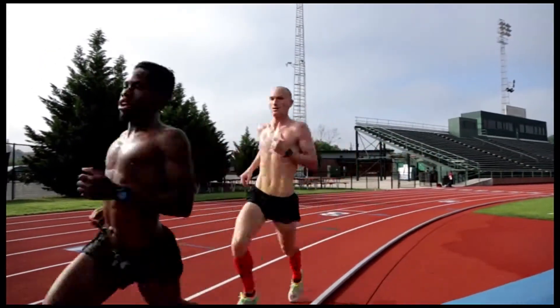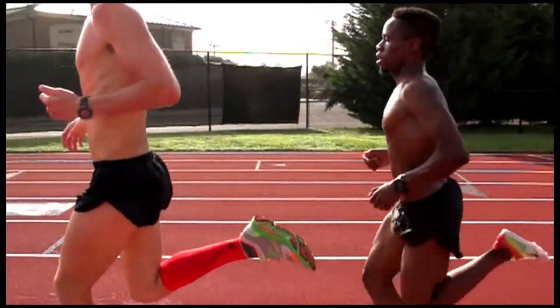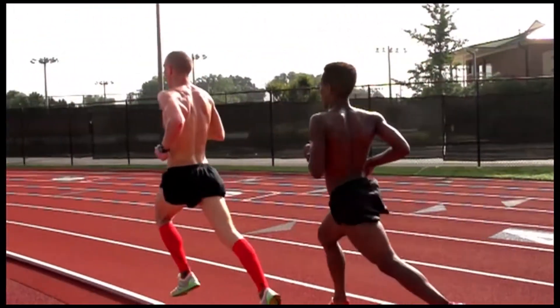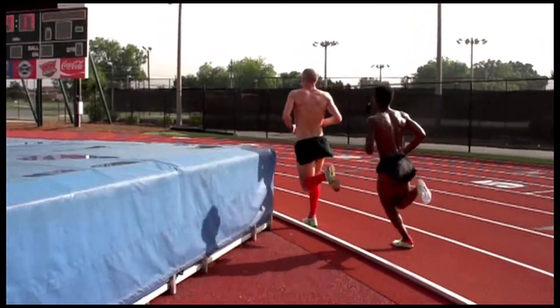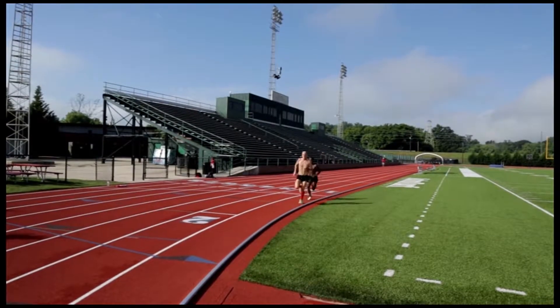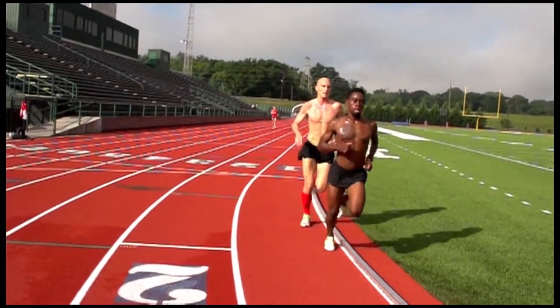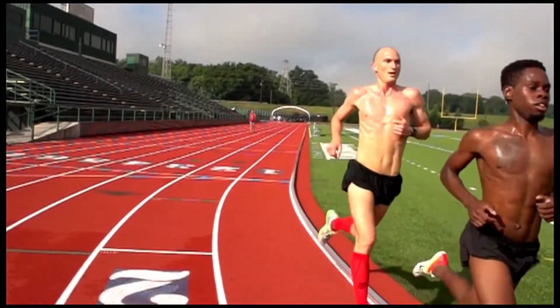One more thing about workouts: it's really smart to have good workouts and great races. Not that we want to go slow or only give a half effort, but we want to have consistent workouts over a long period of time without getting injured, and then really go after it when we race.